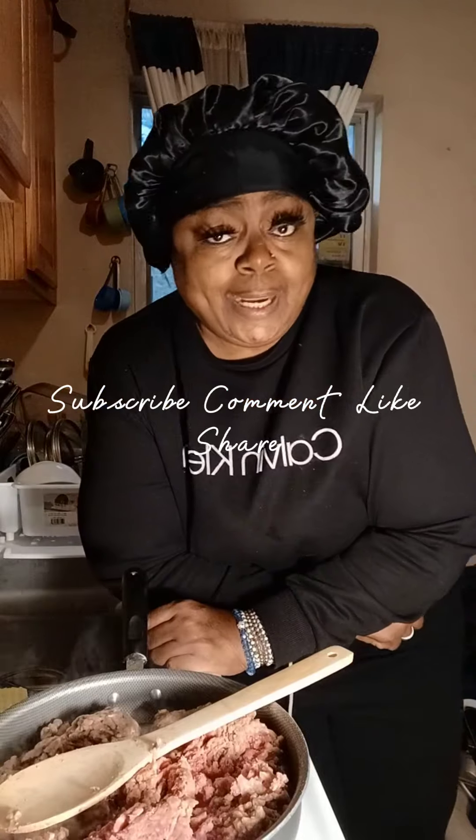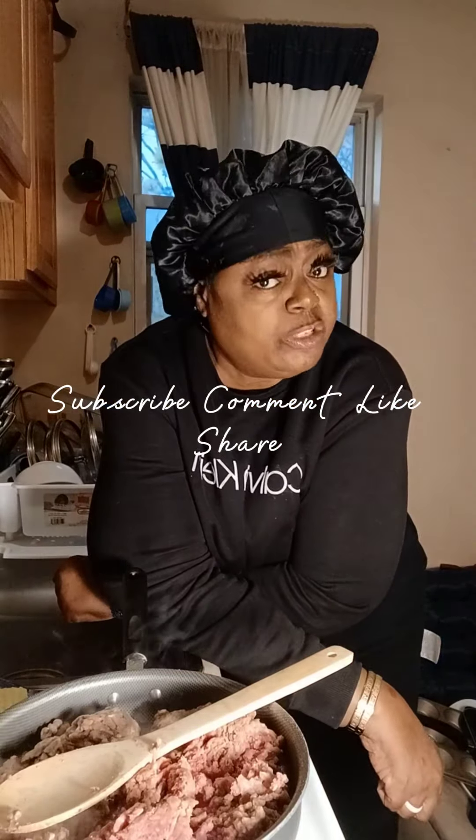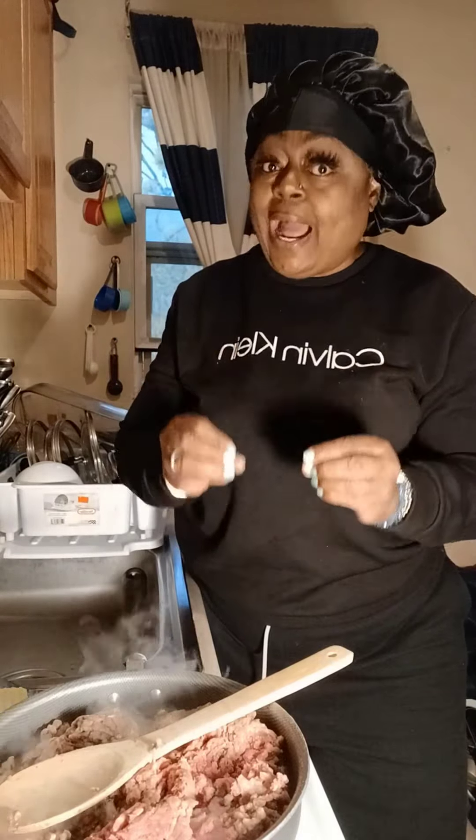Today I am going to be doing stuffed shells. I found this recipe on Facebook, and I'm going to be trying it out for the first time myself. You can actually stuff these particular shells with anything — you don't have to go out of your way. It's an easy meal. I'm going to show you exactly how I'm stuffing them, but you can stuff them with any type of seafood or any type of poultry.